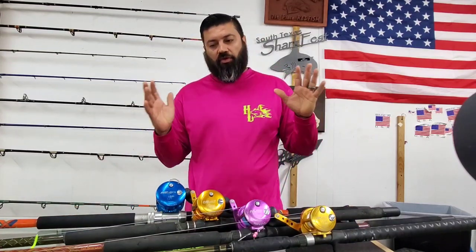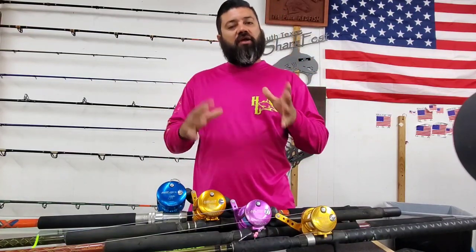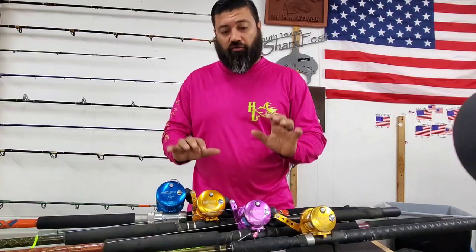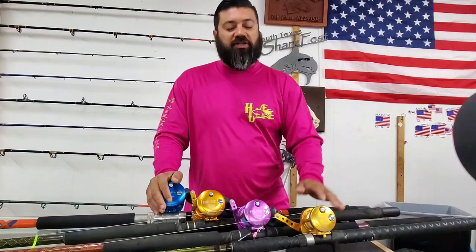Hey, what's up guys. Team Hard Life Captain Albert Sacrucha here. In the last few videos you saw where I broke down the names, the number system, and everything on the casting reels. However, I tried to kind of show you the size differences, but I figured it would be better if I actually showed you the reels in comparison to what they actually are within the reels themselves.